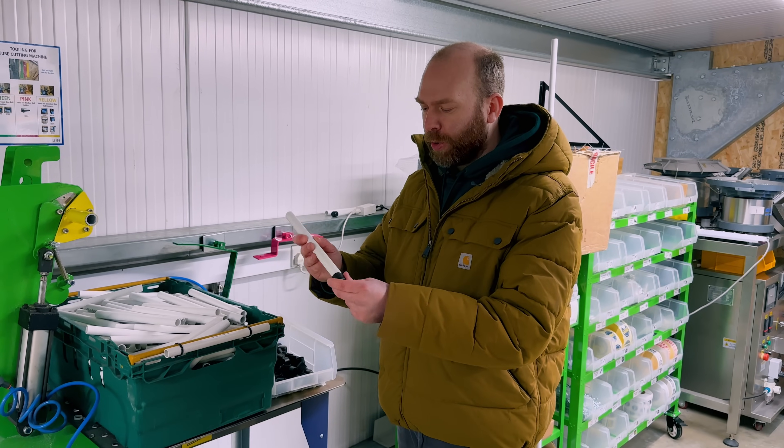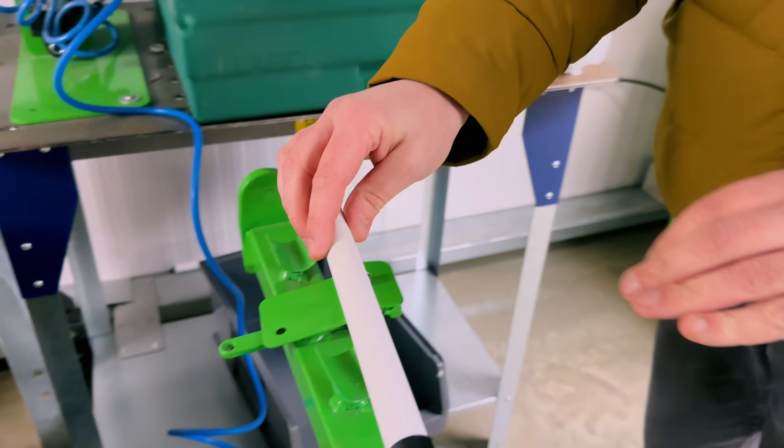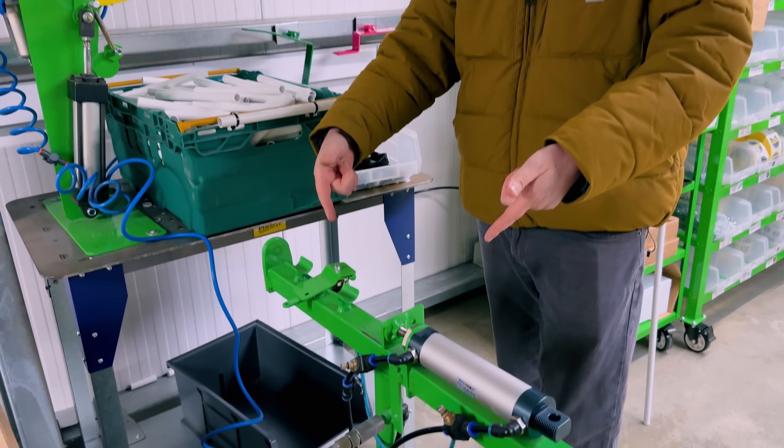After seeing the struggle doing it by hand, I made this machine. We put the cap on gently, put that in, and it will push it in and eject it straight into the bin — a batch process for doing that.